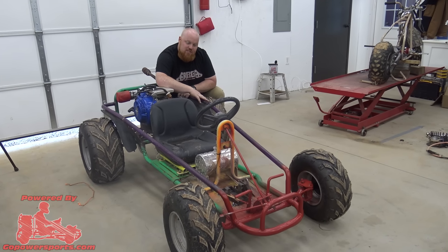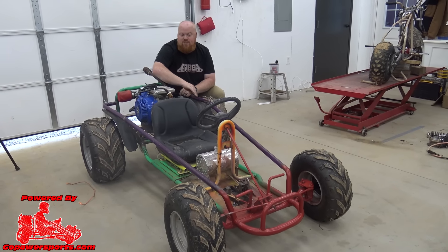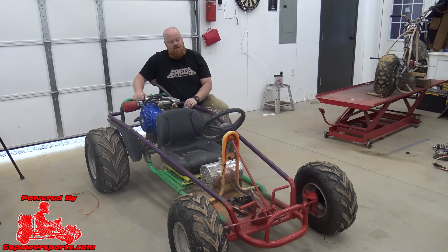Some of the OG fans may remember this little ditty. This is Skittles. This was probably the second or third go-kart we ever had.